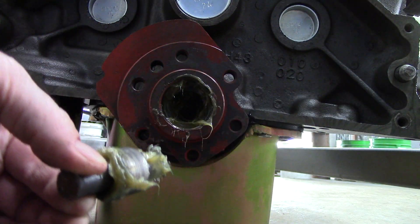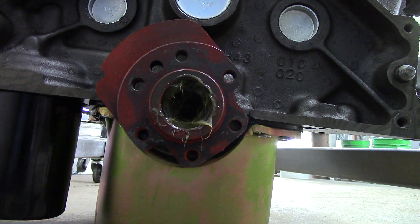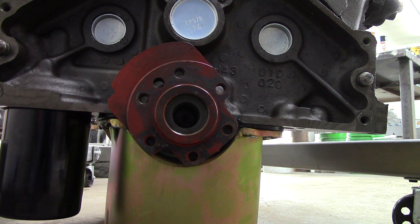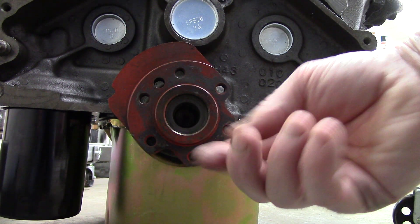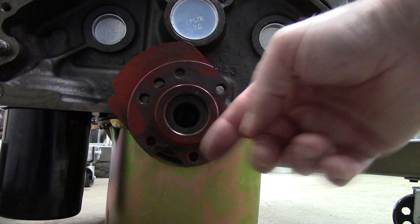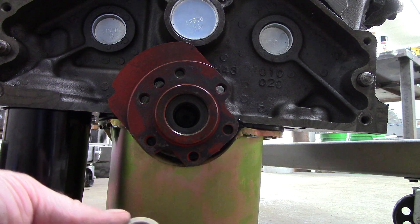Look at that — just like that. That's ever sweet! So now I have the old pilot bushing removed. I thoroughly cleaned out the cavity with carburetor cleaner and wiped it out clean.